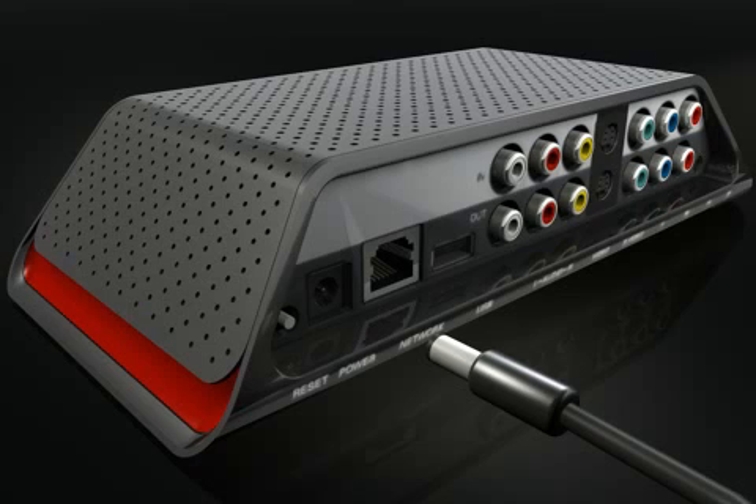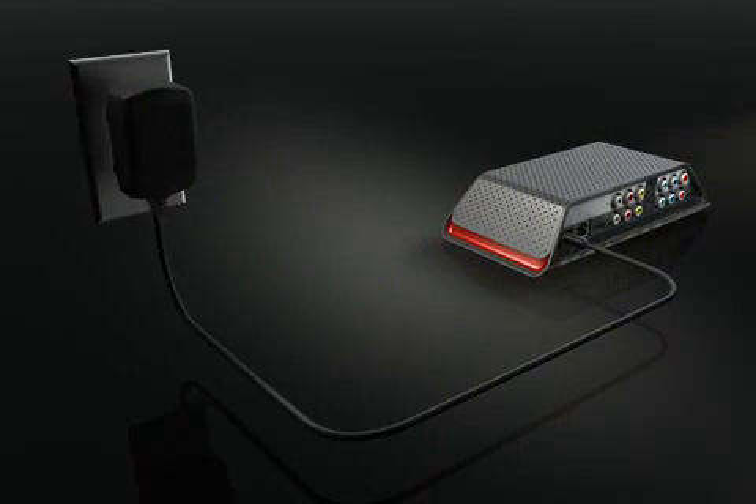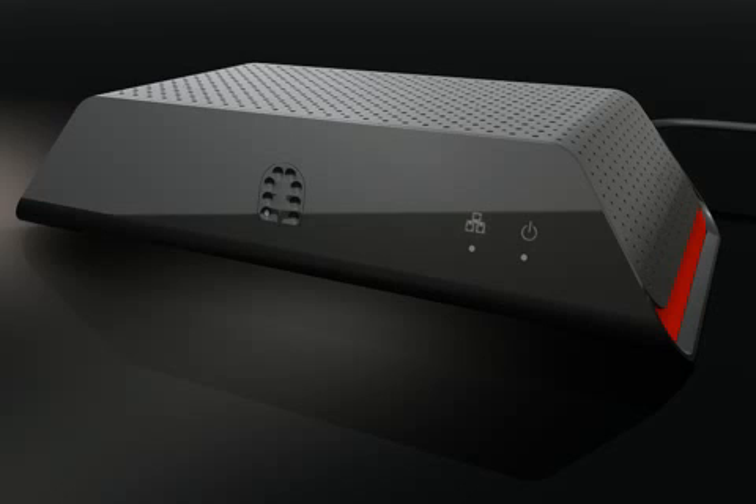Now you're ready to plug in the power adapter. Connect the barrel end of the power adapter into the Slingbox power connection, then plug the other end into an electrical outlet. When the Slingbox is plugged in, the power light comes on and the lights blink a few times as the Slingbox starts up. Once the lights stop blinking, your Slingbox is ready.